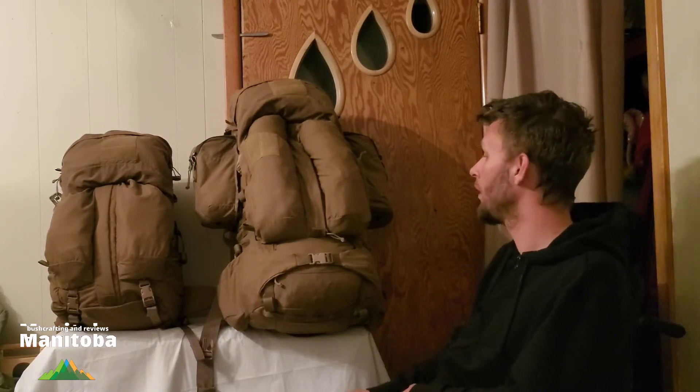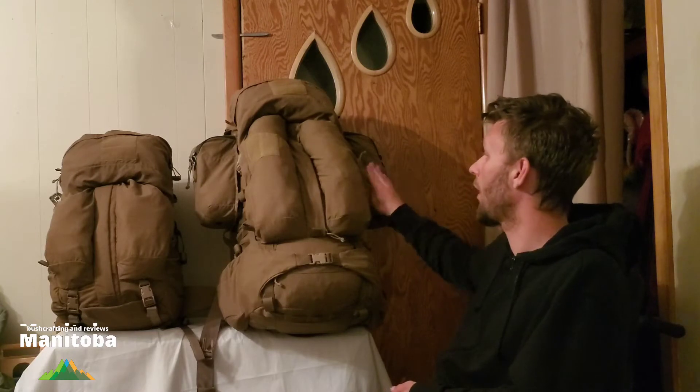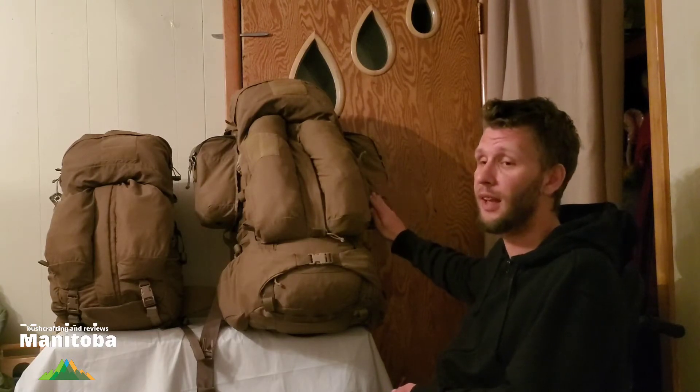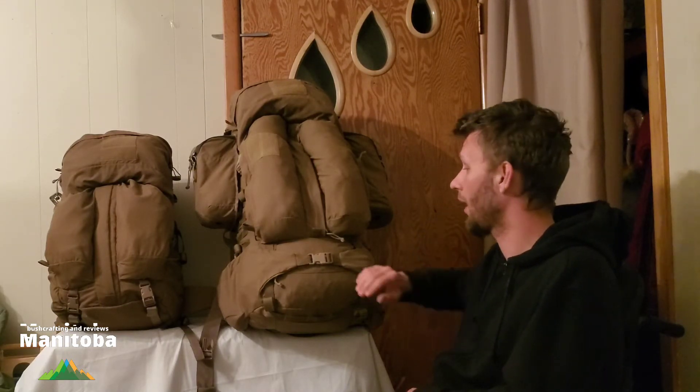This pack keeps things much closer to your back. At least eight inches closer, I'd say. My heaviest items — stuff I would have had to put on the outside of the Pintler — can now sit close to the frame, like my tent. That disperses the weight way better across your whole back and onto your hips.